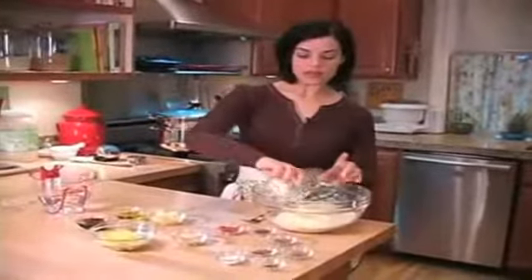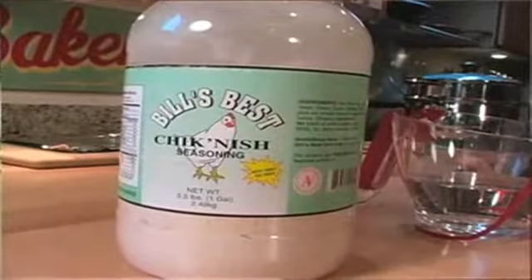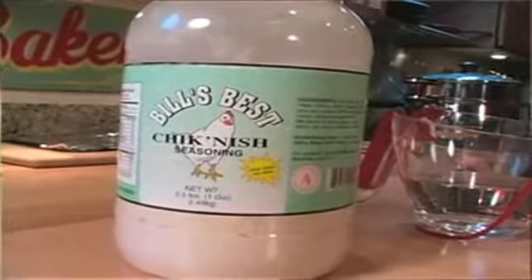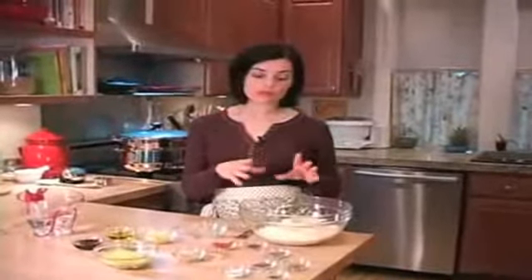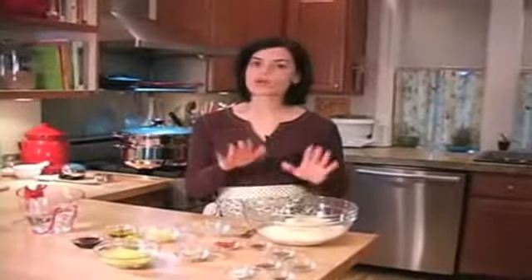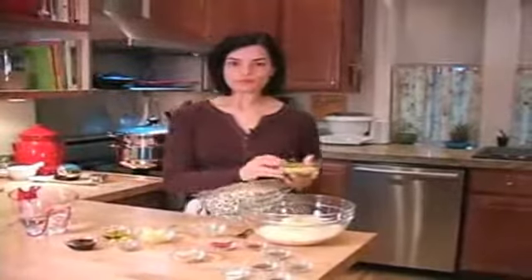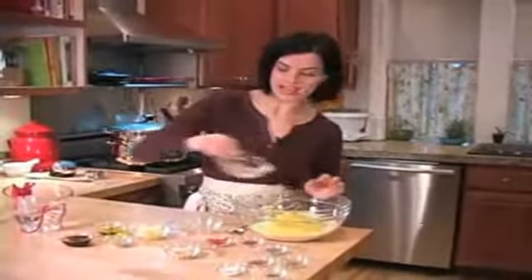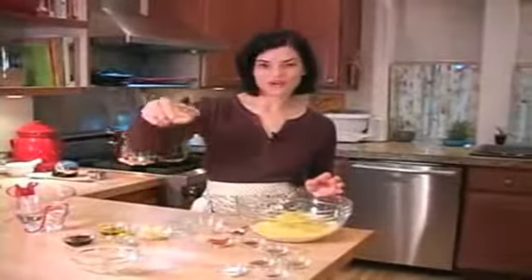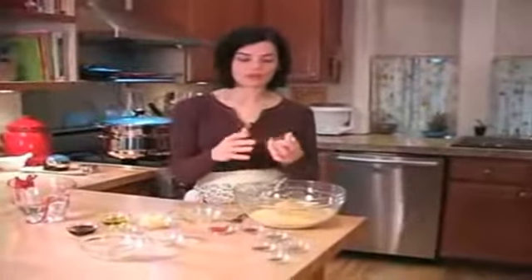We've got some vegetarian chicken flavor — this is called Bill's Best Chicken-ish. I like it for this particular recipe because it has less salt. You could use another vegetarian bouillon powder, but you'll want to cut way back on that because there might be a lot of salt in there. Now we have some nutritional yeast flakes and granulated onion. There are a lot of ingredients in this, but that's what gives it all of its incredible flavor.